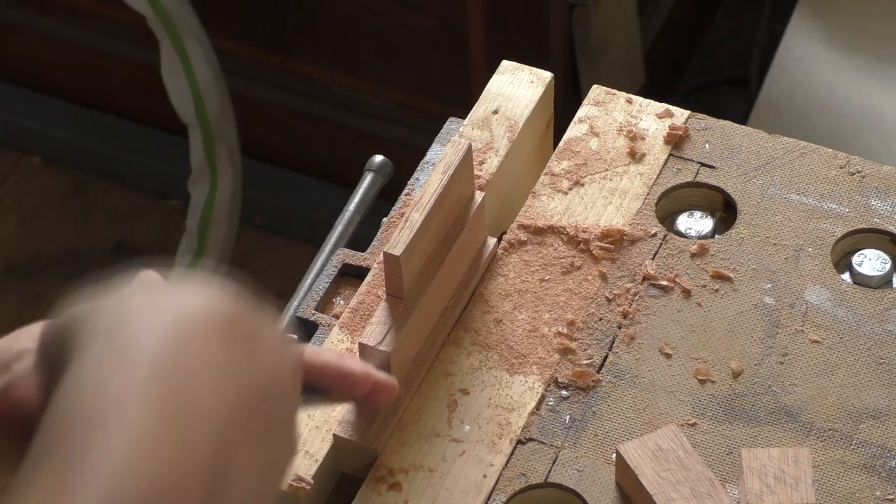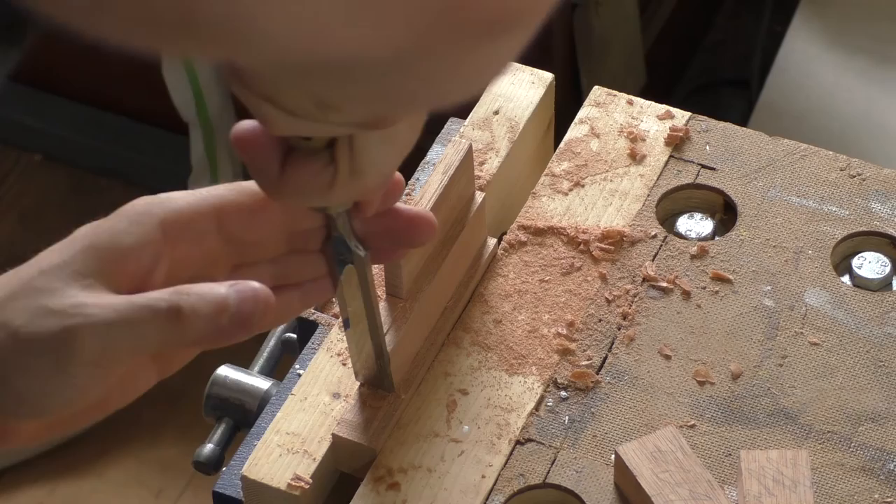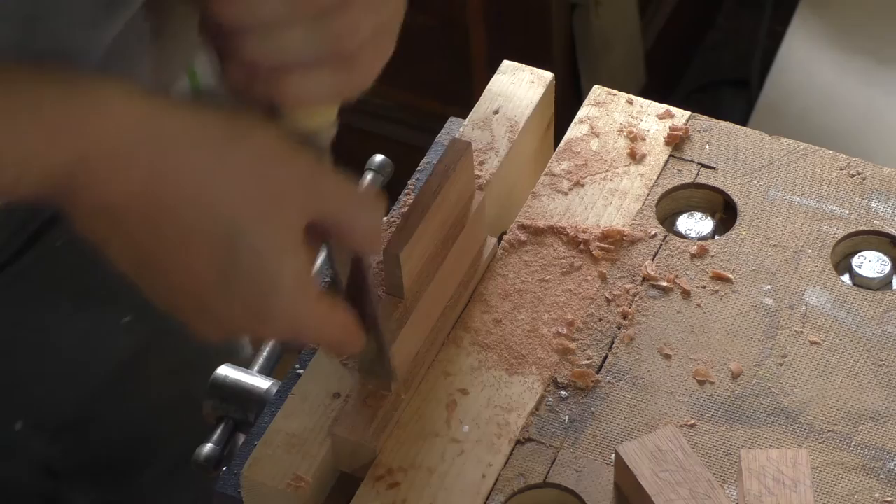Despite my best efforts with cutting the columns I was left with a fair bit of clean up to do. I first pared away a small amount of excess material with a sharp chisel, then used some sandpaper folded over a cabinet scraper to finish the job.